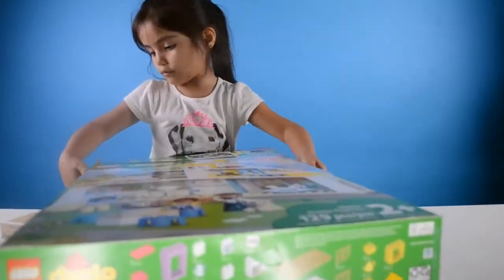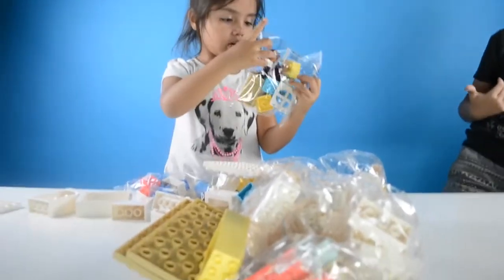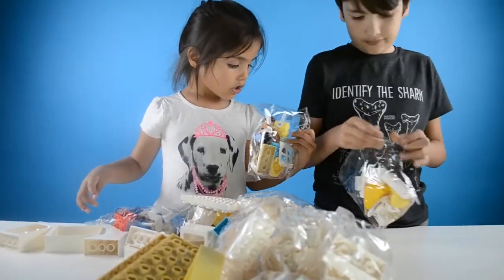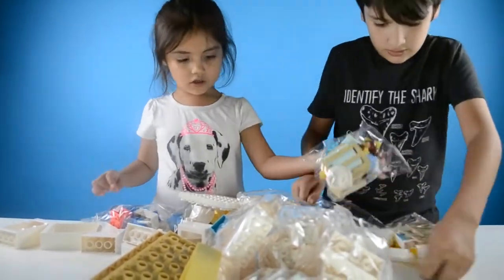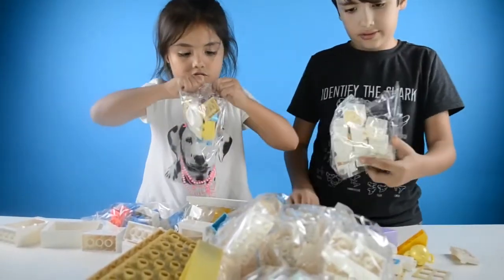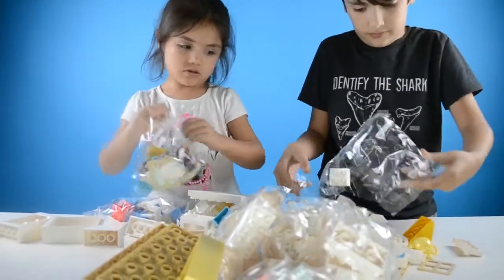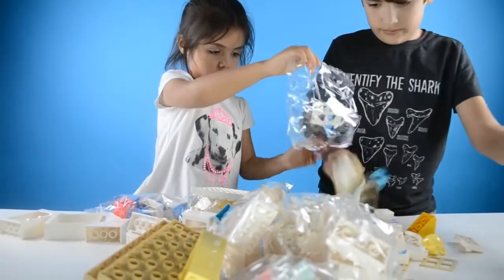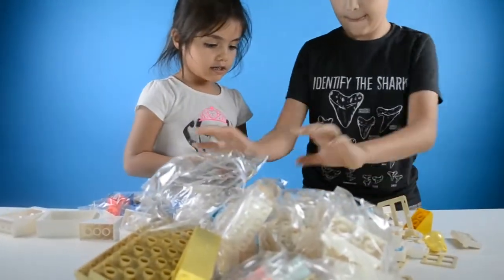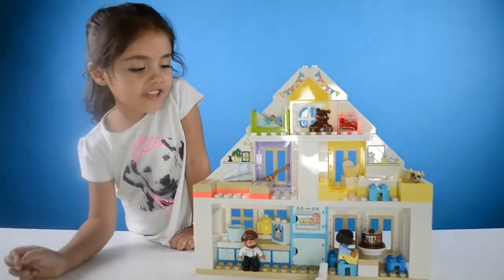Uh oh. Wait, is this the dog? Okay, this is the Playhouse and it's all finished.